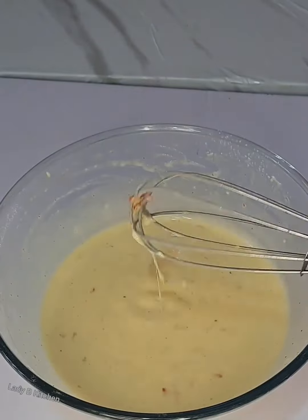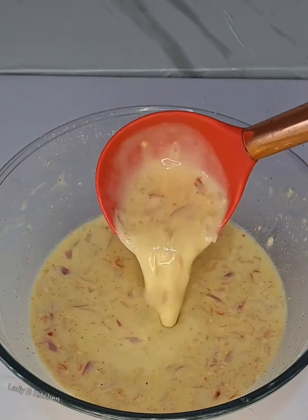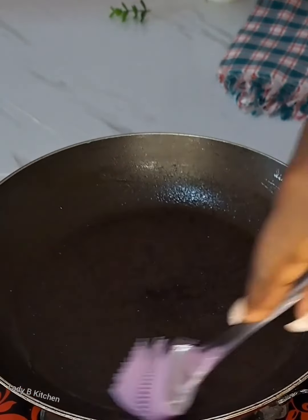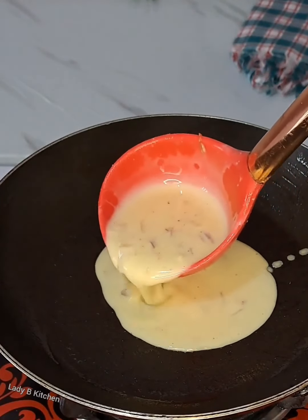At this point the batter is ready. All you need now is a cup spoon — you are going to need a cup spoon. This will enable you to add the batter inside the frying pan. On this frying pan I will be greasing it with oil.